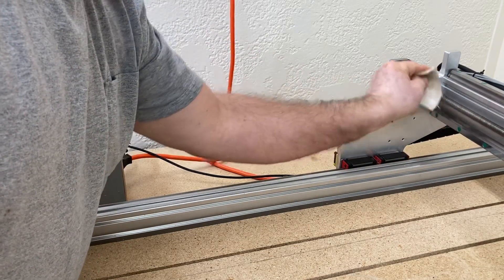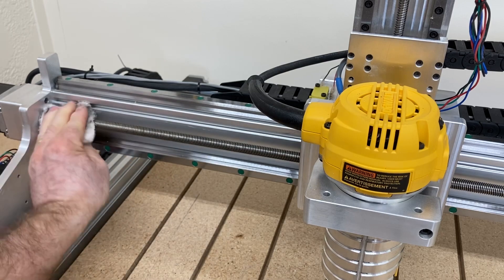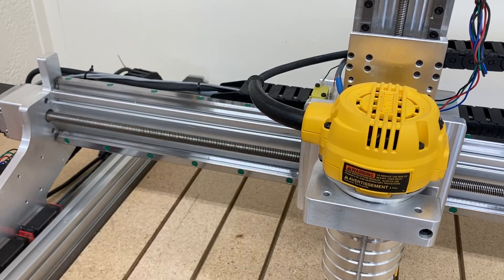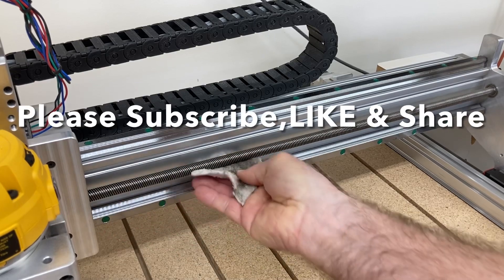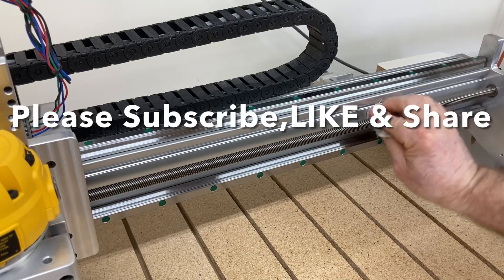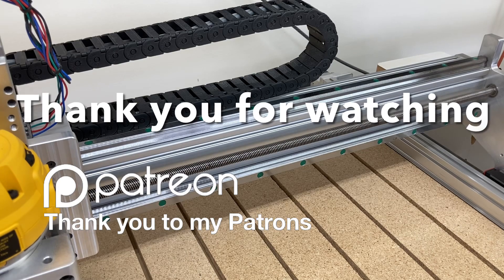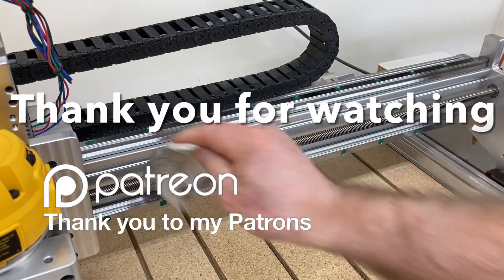This helps keep the machine running just like new. If any of you have questions on anything I've covered today or feel I didn't cover something enough, leave me a comment below and I'll do my best to answer every question. If you found this video helpful, please hit that subscribe button, hit that like button, and share it with as many people as you can. I also want to thank all of my Patreon supporters and everyone out there for watching. Until next time, thank you — bye bye.